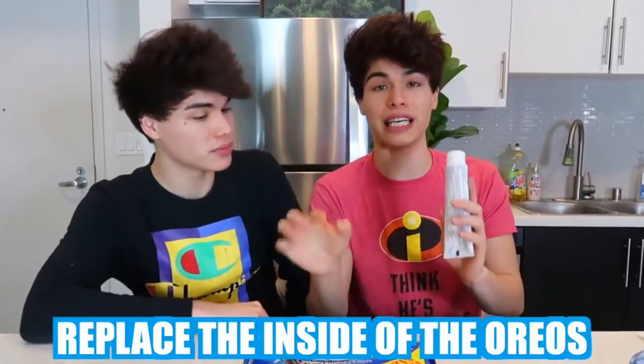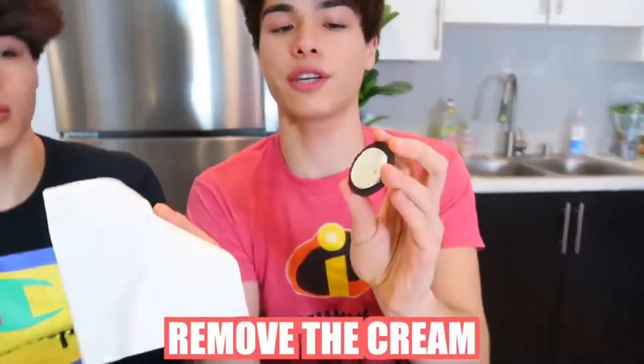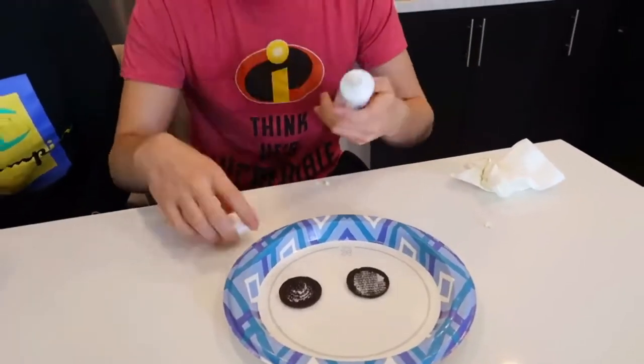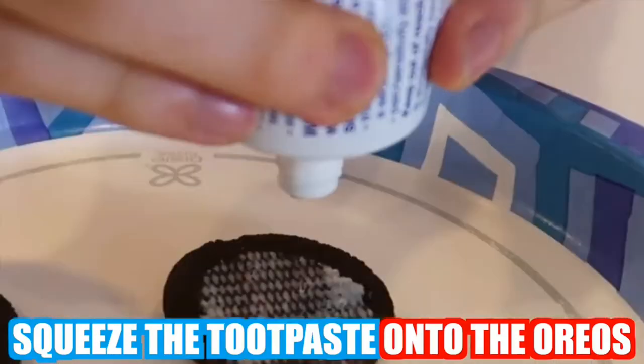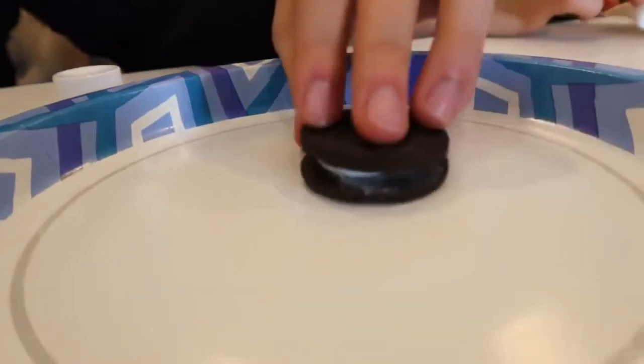Everyone in our family loves Oreos, and if there's ever any Oreos laying around, you're going to eat it. So you can prank them by doing this. Step one, you're obviously going to need Oreos. What you want to do is replace the inside of the Oreos with toothpaste. You separate the Oreos and remove the cream with a napkin. Once it looks clean, take the two Oreos and squeeze toothpaste onto them — you don't want to put too much. Look at that. If you leave it out laying like this, I promise you someone's going to come around and eat this thinking it's a real Oreo.